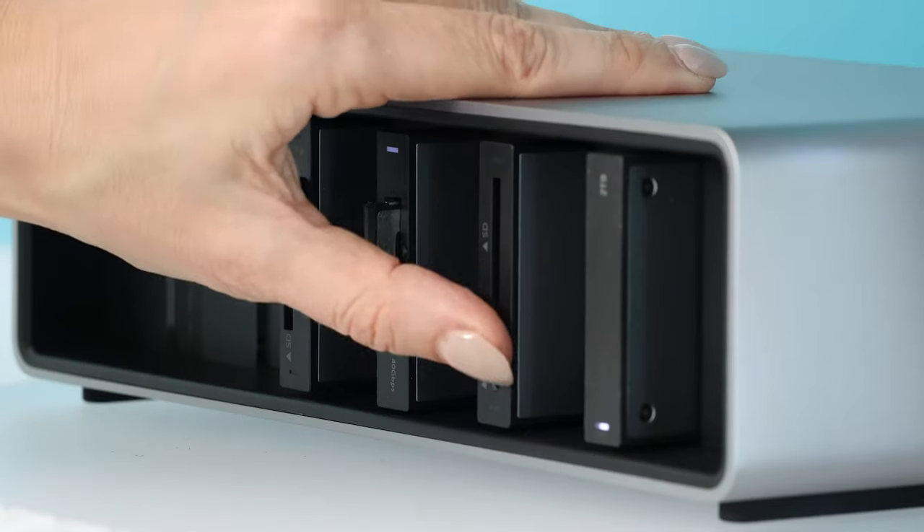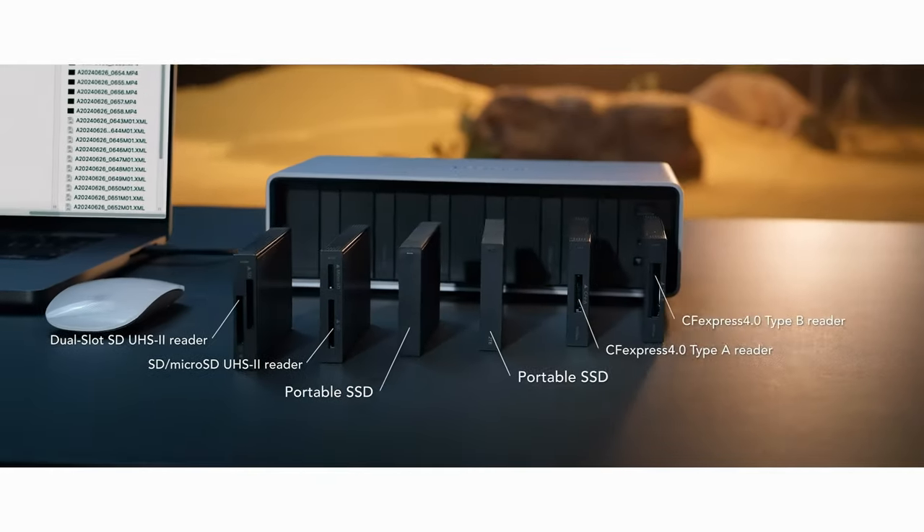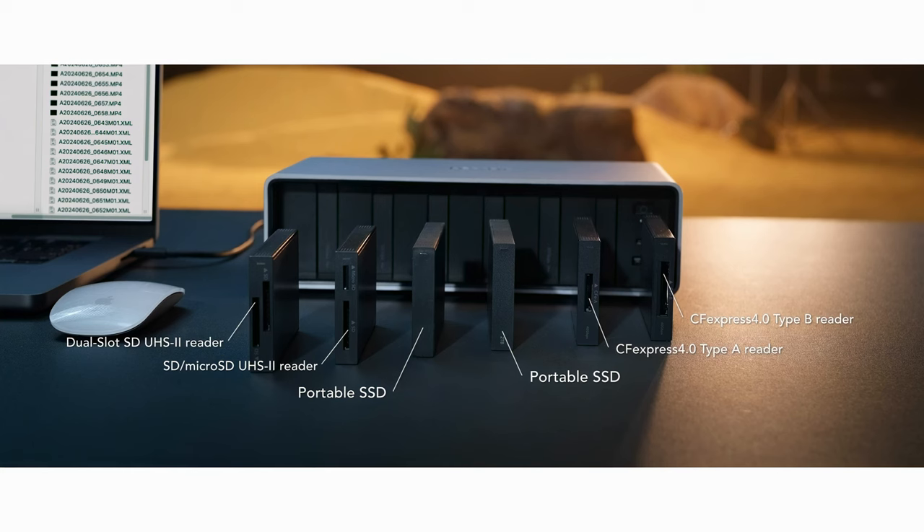Of course, you have your card docks — I'm going to use my Lexar cards. You've got SD and Micro SD UHS-2 card reader, dual-slot SD readers, workflow CFexpress 4 Type A card reader, and then a CFexpress 4 Type B card reader, along with the workflow portable SSD drives.